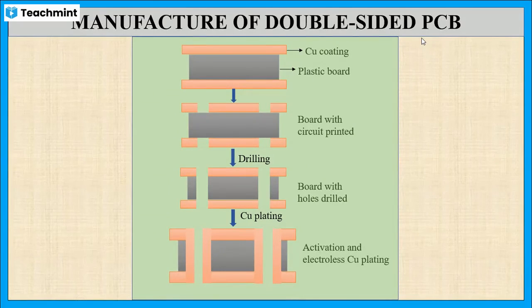We can observe in this figure. So overall, for the manufacture of double-sided PCB: the first step is two sides of the plastic board are coated with copper; after that, copper in the selected area is protected using electroplating and the remaining plated copper is etched outside; in the third step, the connection between the two sides is made by drilling the holes; and in the last step, electroless copper plating is done through the holes. This is the manufacture of double-sided PCB.